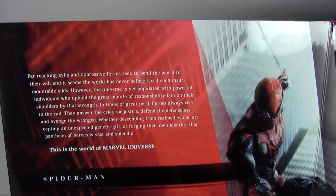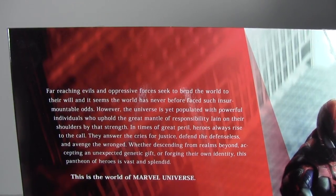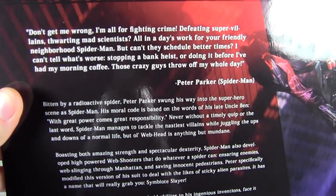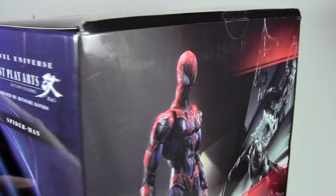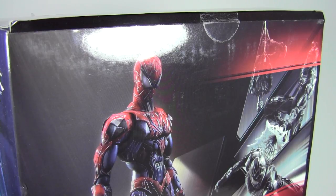There's text about far-reaching evils and other information — go ahead and pause it here if you want to read it. I'm going to basically open this figure and go over it, so let's get right into it.